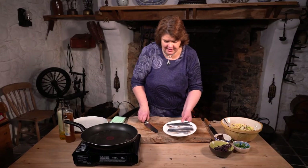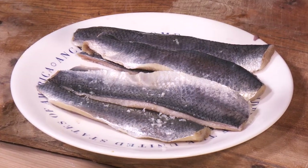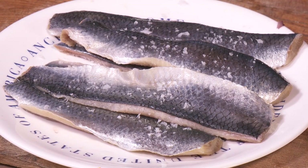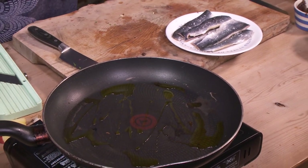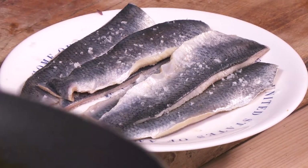What I've done with the herring is just pat it dry, and then we're just going to season it — a wee bit of sea salt just on the skin. And I'm going to cook it skin side down. A nice hot pan with a swirl of oil, and just get that really, really hot. We'll get a nice smoky pan here for our herring.